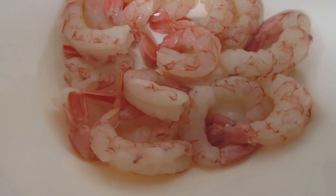Let's begin by seasoning our wonderful Argentine shrimp from Adama Gallery.